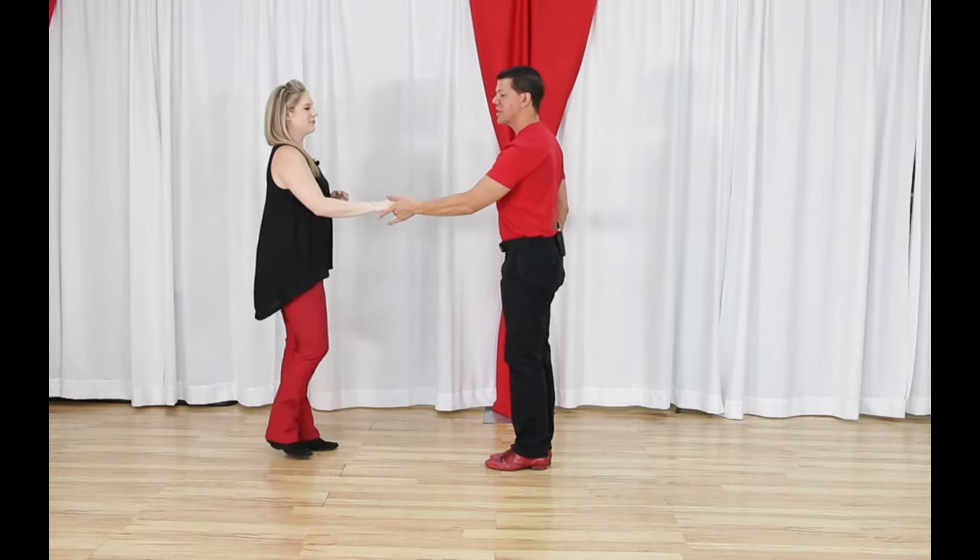By count two your hand is up — one, two — and now you can guide over Megan's head, which is why we also call this the underarm turn. So to recap so far: the sugar push or push break — one, two, three-and-four, five-and-six. The left side pass — three-and-four, five-and-six. And the right side pass — three-and-four, five-and-six.